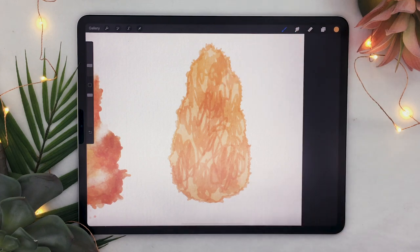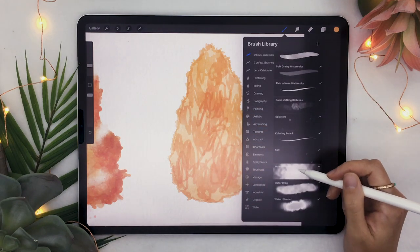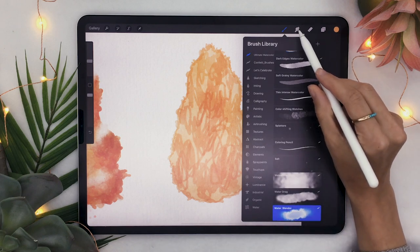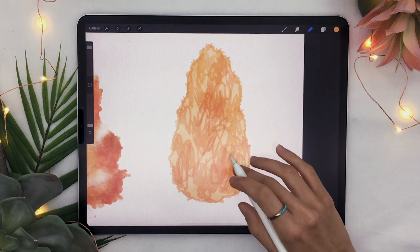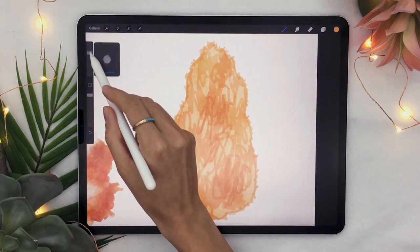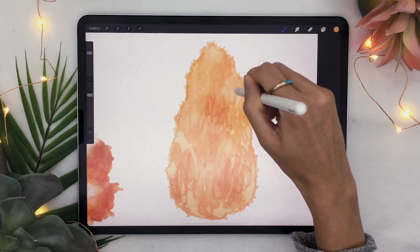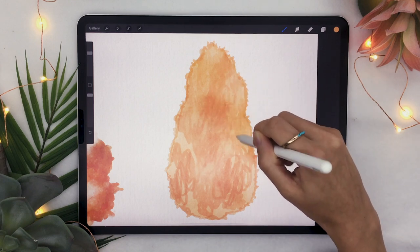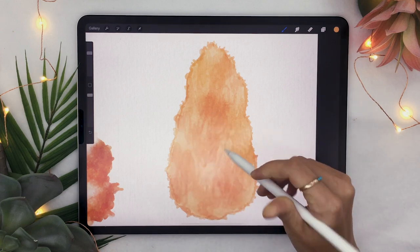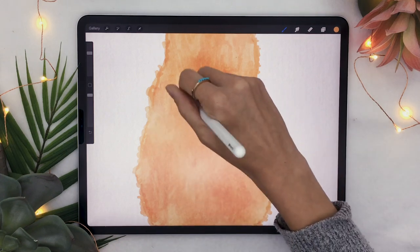Now we are going to make this look a little bit less crazy by blending in the edges while still retaining some of the color variation that we have. Go ahead and select the water blender if you have the Ultimate Watercolor Toolbox; otherwise, use the blending tool. With the blending tool or water blender set to a fairly large size, you are just going to really quickly go over the center part of your tree. You may have to go over twice to really fully blend the harsh edges of your squiggles.